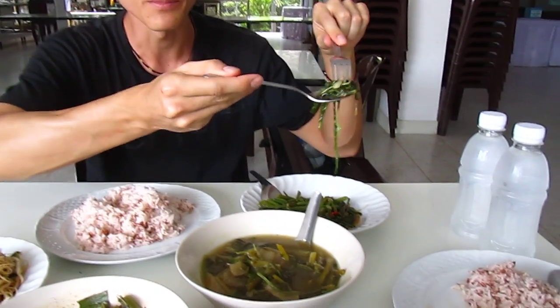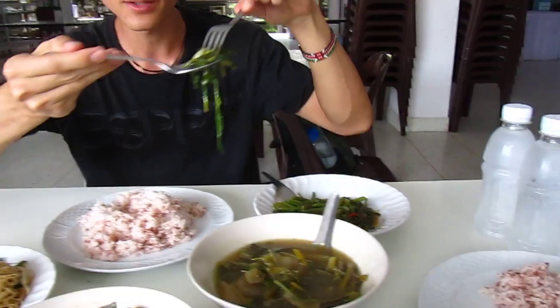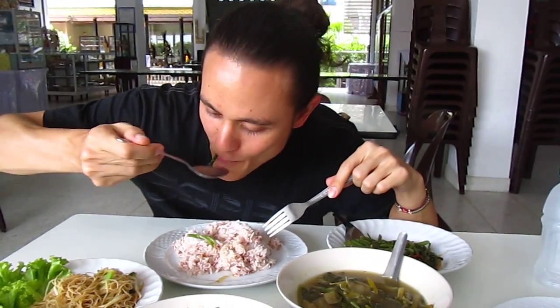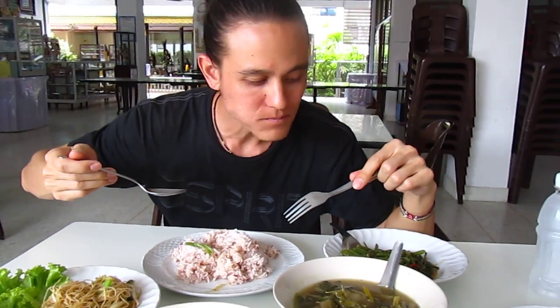Just normal Pad Pak Bung, which is morning glory — stir-fried morning glory. Get a sample of that. Mmm, aloi.